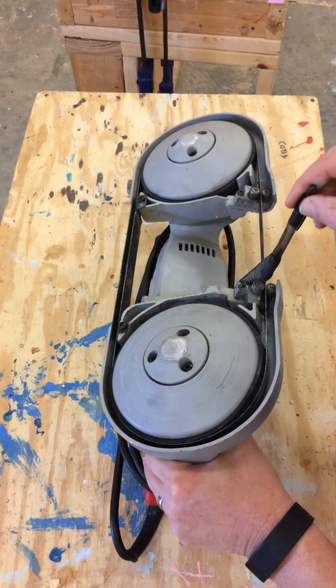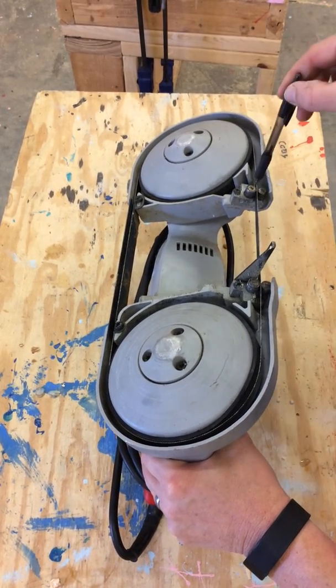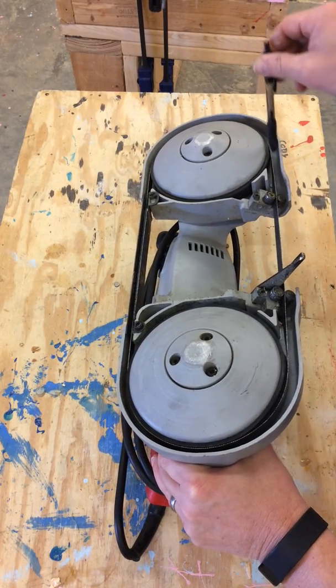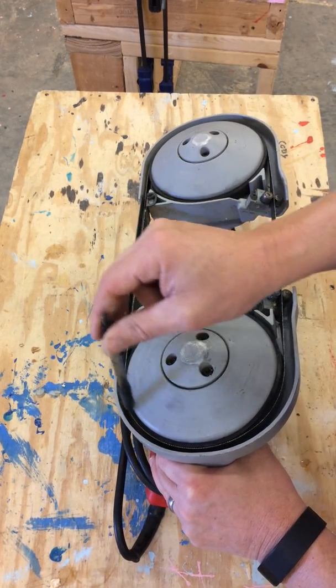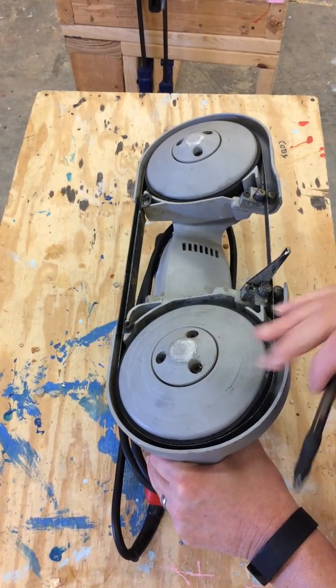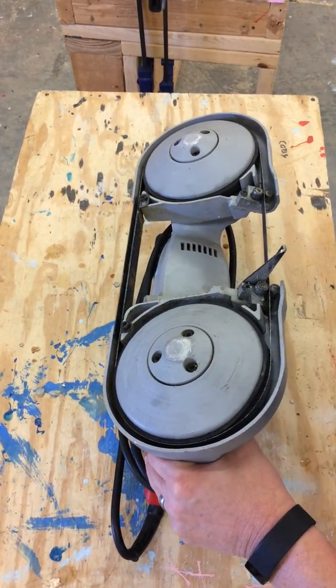There are wheels that help hold the blade — the band — in place on the front and back side, and it's pretty easy for it to jump out of those. That's one thing you definitely want to check. Make sure it's aligned around the guide wheels. These guide wheels have rubber on them that grips the metal, and the metal can come out of alignment and start walking off the rubber one way or the other.